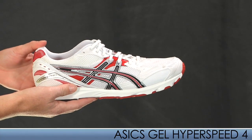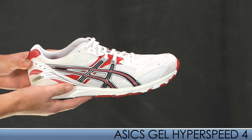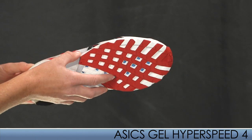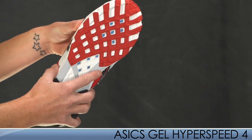The Hyperspeed 4 is an update to the Hyperspeed 3 and is extremely versatile. The slightly wider base allows this shoe to be perfect for distances up to the marathon, but it's also great for high school cross country. The vented midsole and outsole minimizes weight and maximizes breathability.